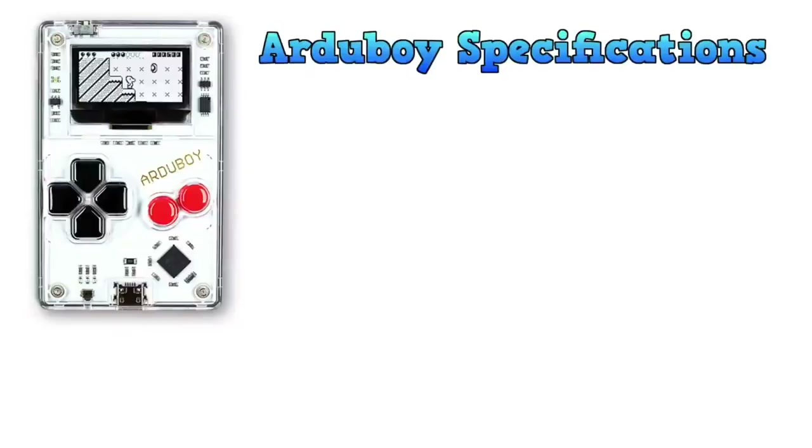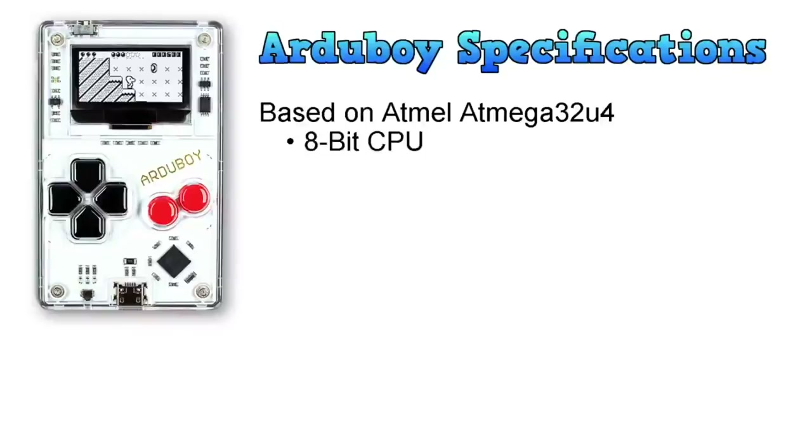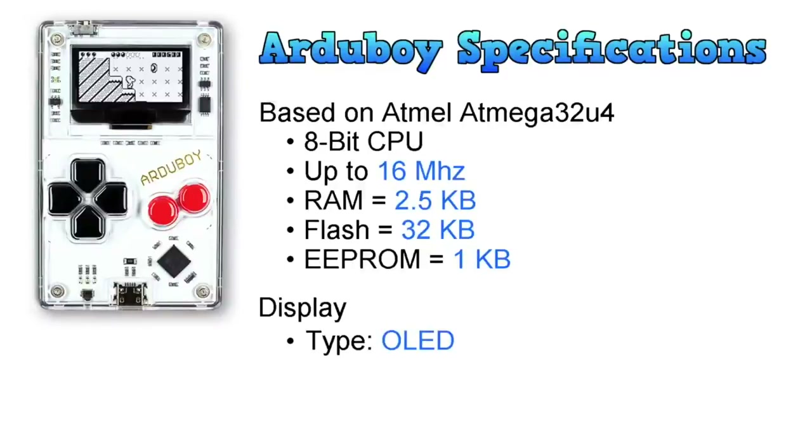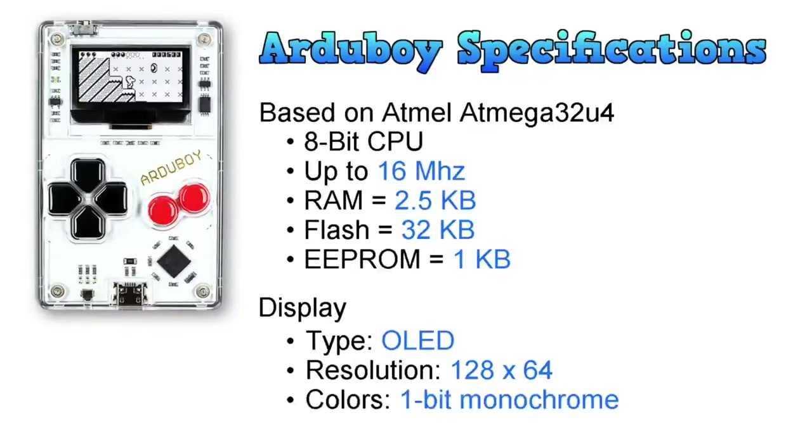Let's have a look at the specifications. It runs at around 16MHz with a 2MHz oscillator. Believe it or not, it's actually an 8-bit CPU, which makes it right at home on my channel. It has 0.5K of RAM, which isn't much, but it also has 2K of flash memory to store program code and other data. It also has an EEPROM with 1K built in — I'm not sure what the advantage of EEPROM is over flash, but that gives it about 3.5 kilobytes of total storage. The display is OLED, so it's very visible. It has a resolution of 128 by 64 pixels, and it appears to be 1-bit monochrome as I can't see any grayscale being used.